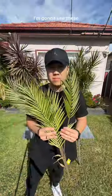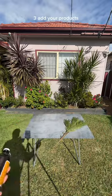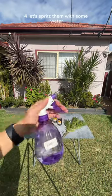Second, for styling, I'm going to use these fake palm leaves from the dollar store. Three, add your products. Four, let's spritz them with some water.